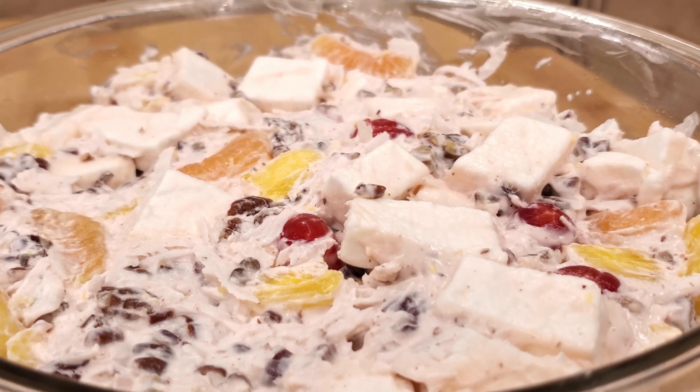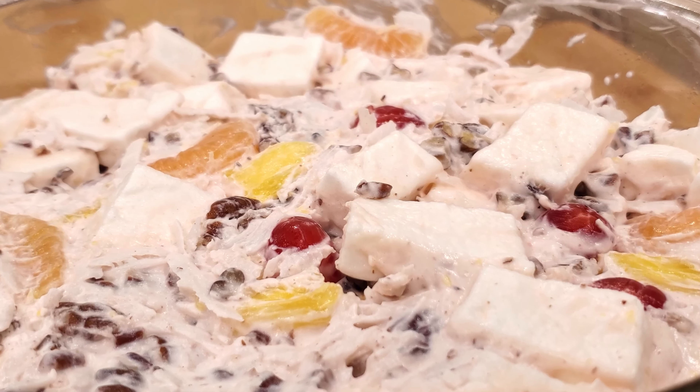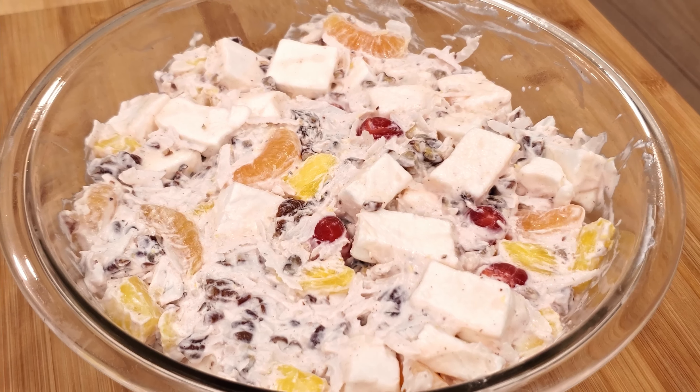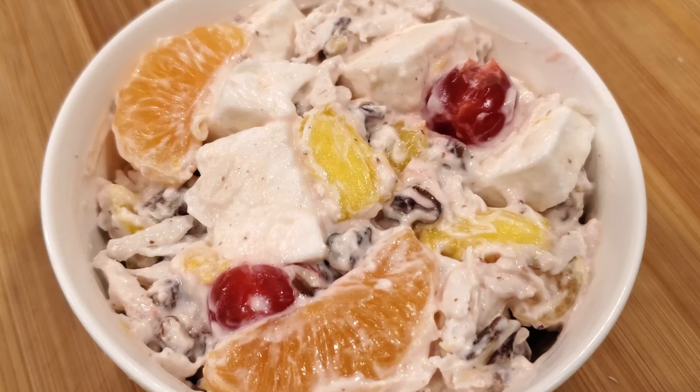And here we have the ambrosia. Light fluffy marshmallows, tangy pineapple and clementine segments, sweet maraschino cherries, crunchy pecan chunks, all enrobed in rich coconutty cream. This cool ambrosia makes a lovely dessert on hot summer days.